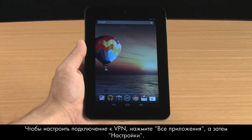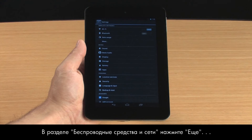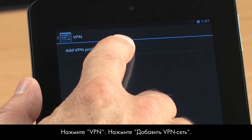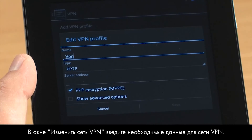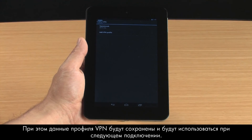To set up a connection to the VPN, touch All Apps and then touch Settings. In the Wireless and Networks section, touch More. Touch VPN. Touch Add VPN Profile. In the Edit VPN Profile box, enter the required information for your VPN. Touch Save. This saves your VPN Profile information for the next time you connect.